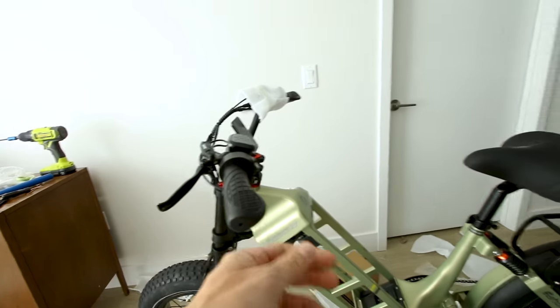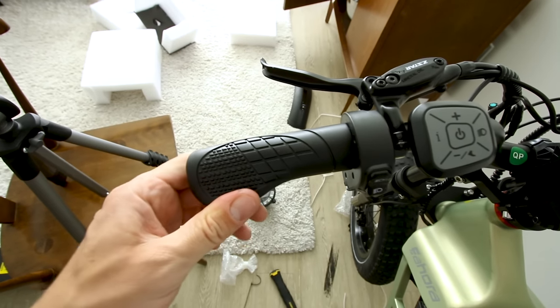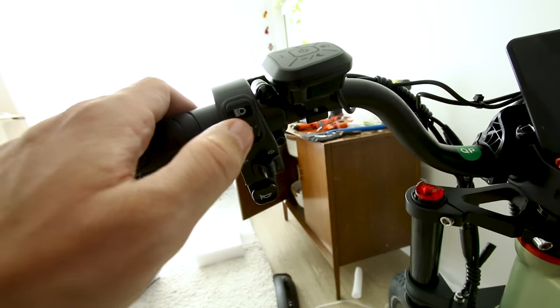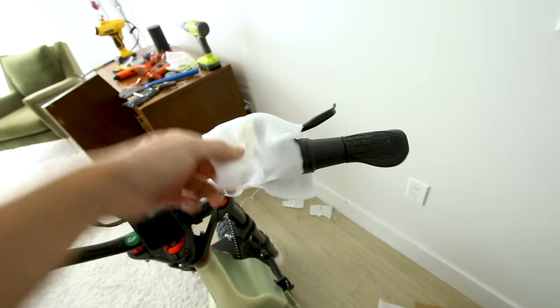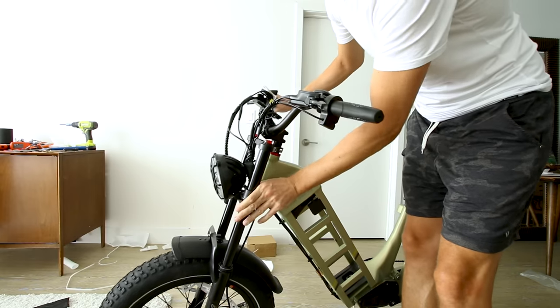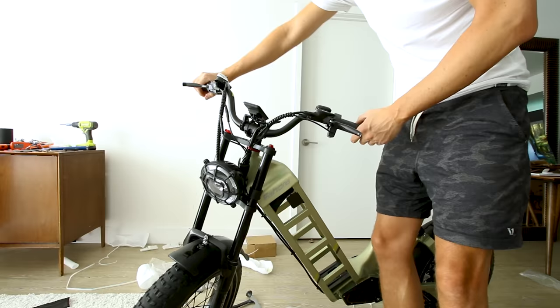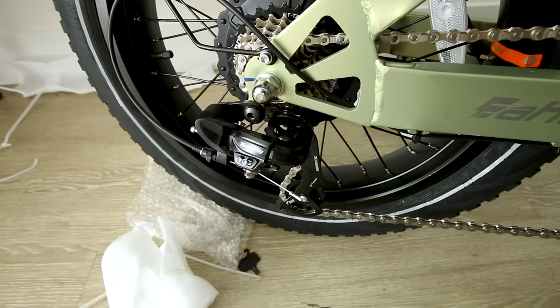The handlebar has a nice little rise and sweeps back just a little bit — should be a comfortable riding position. Pretty cheap ergonomic-style hand grips. Z-Star hydraulic levers seem fine. Controls include high beam, low beam, turn signals, and a horn. There's also a display and a seven-speed shifter, plus an all-important quarter-twist throttle. It's got the dual crown fork, which has its benefits but will limit how far you can turn the wheel.